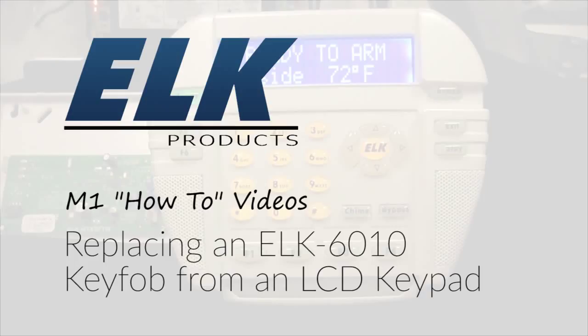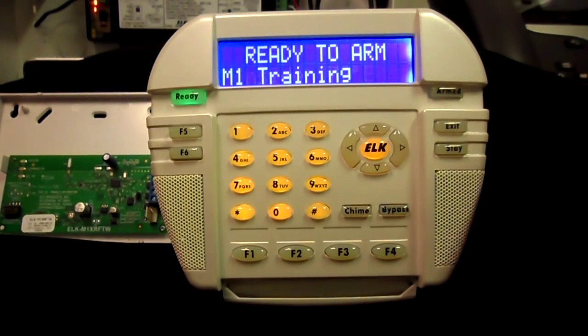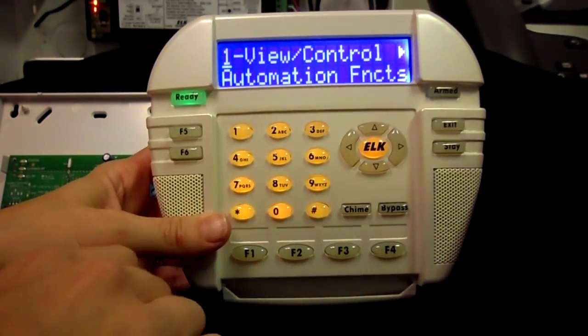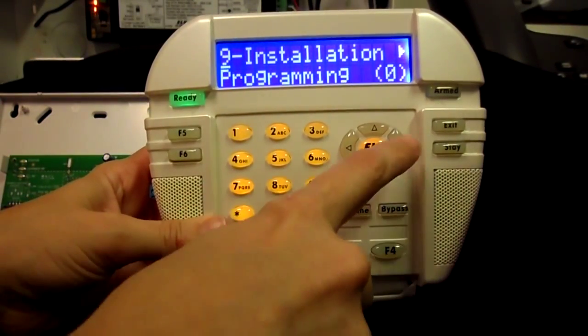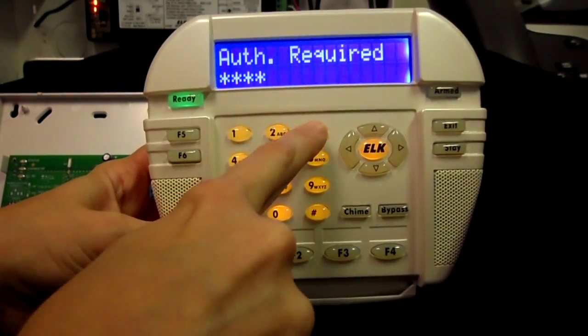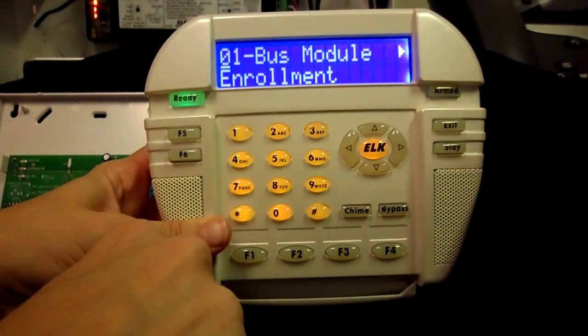This video will demonstrate how to replace an ELK two-way wireless key fob from an LCD keypad. Press the ELK key, then 9, right arrow, and enter the installer code. The default code is 1-7-2-8-3-9.